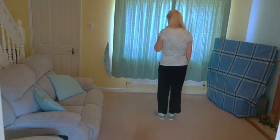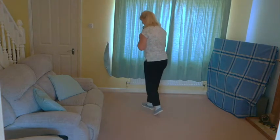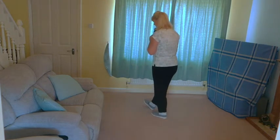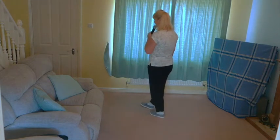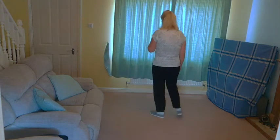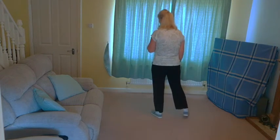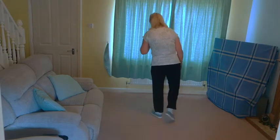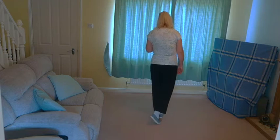Starting on the right foot, cross rock twice. Cross rock right and left, recover on the left, rock again on that right, recover on the left. Rock out to the side on the right, recover your weight on the left. Rock back on the right — you're going to do a cross back rock — so you're going to be crossing behind as you rock back and then recover.